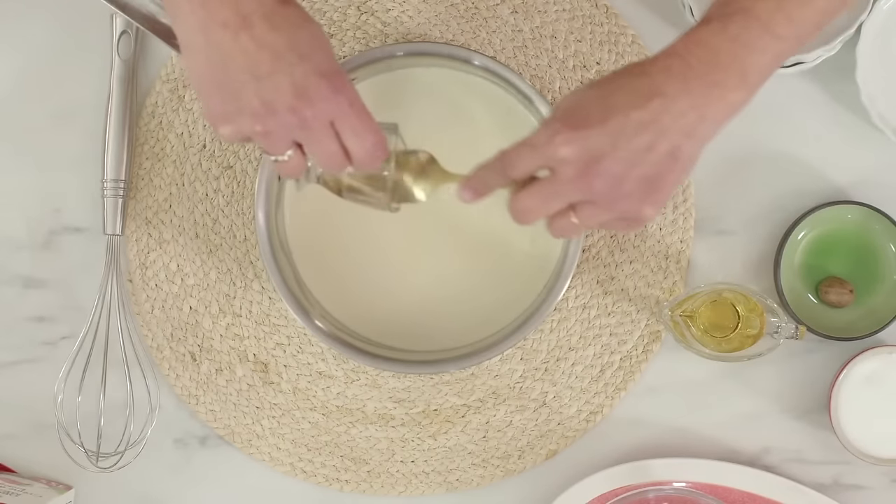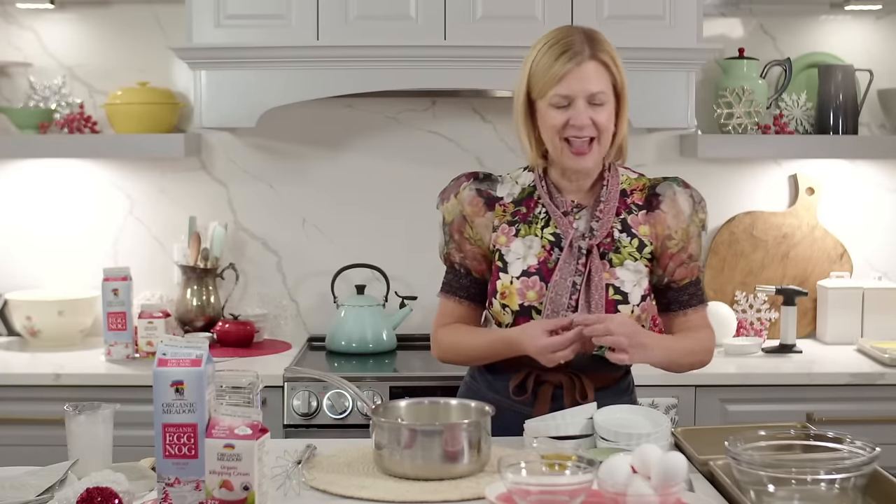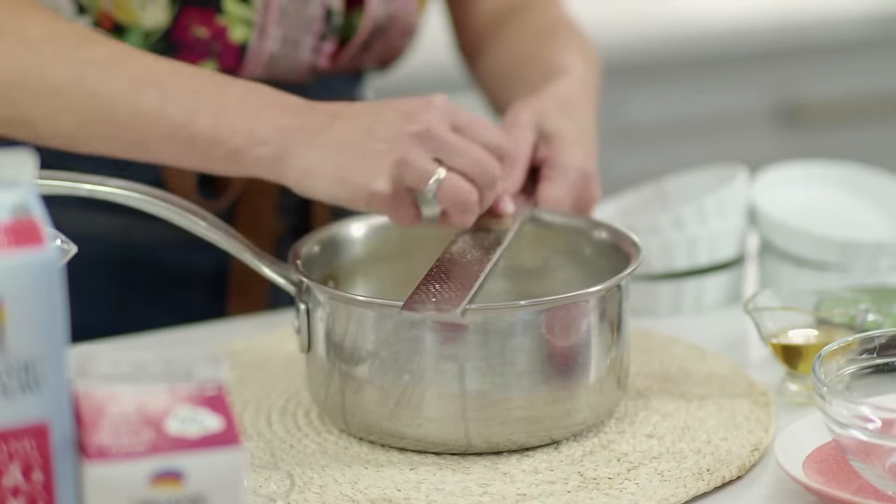I have vanilla bean paste — I love seeing the speckle of seeds in my creme brulee. This is two teaspoons; you can use the exact same measure of vanilla extract. If you have a whole vanilla bean, you can use that too — one tablespoon of vanilla extract equals one tablespoon of vanilla bean paste, which equals one full vanilla bean's seeds. To highlight that eggnog flavor, I'm grating in some nutmeg into the cream — whenever I want to add eggnog flavor, it's that combination of nutmeg, vanilla, and a little rum.